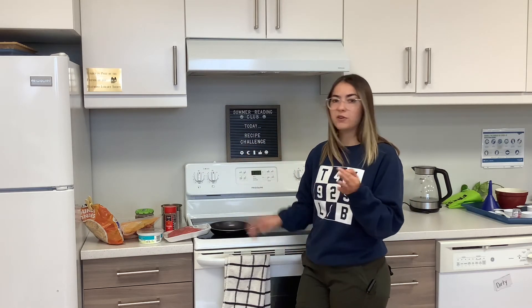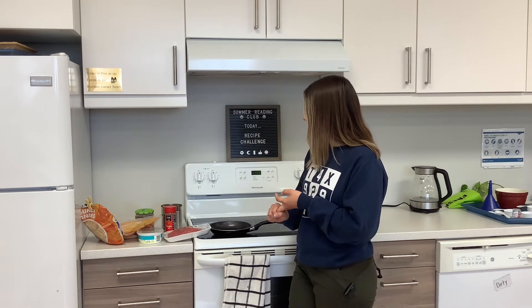You can also add any other toppings that you want — you can add beans, pico de gallo, whatever you're feeling. But that's what you need to make this, and we'll just jump right in.